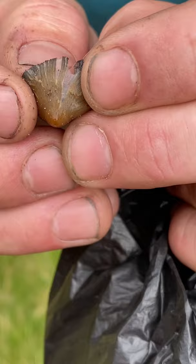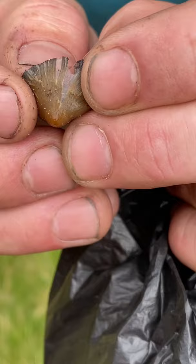...the gill. See that film? Can you see that in the camera? That film is not in any other mushroom that has these features. So if it has all the other ones, then you're good.